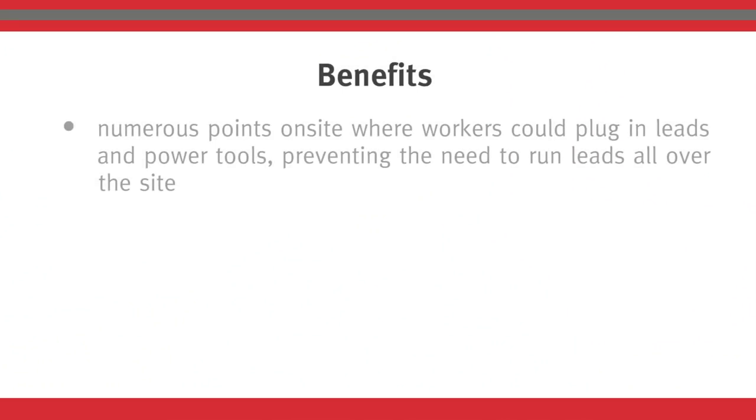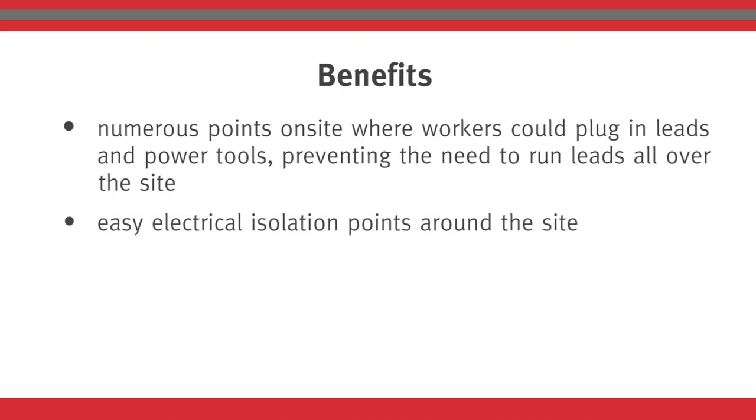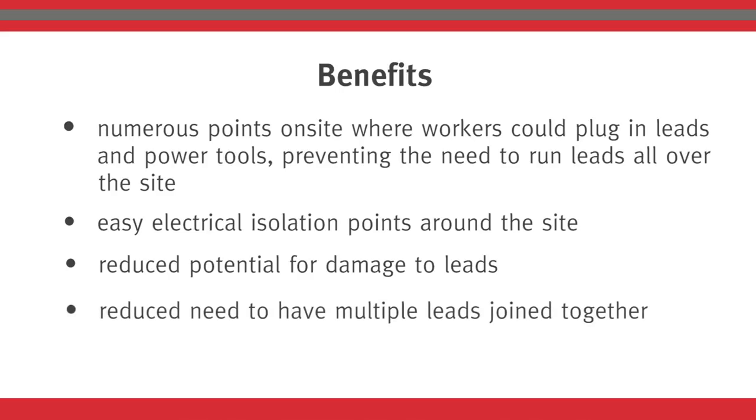The benefits for the workers, the worksite and the contractors were numerous points on site where workers could plug in leads and power tools, preventing the need to run leads all over the site. Easy electrical isolation points around the site reduce potential for damage to leads and reduce the need to have multiple leads joined together.